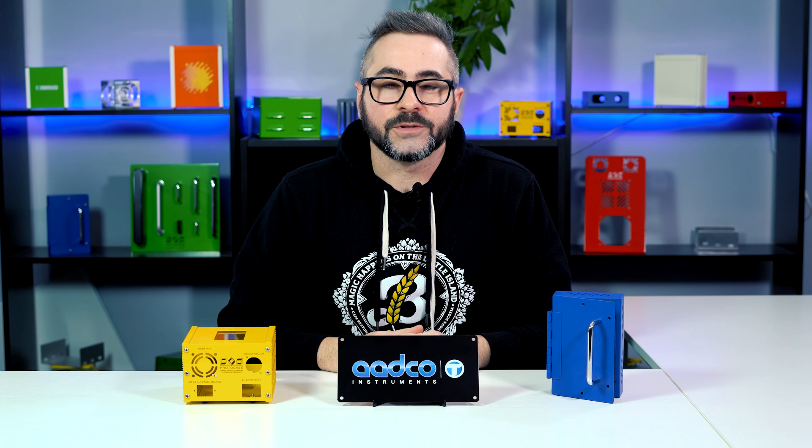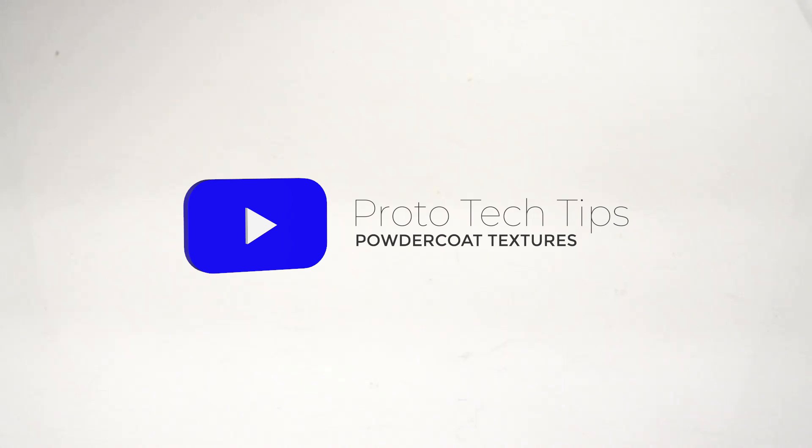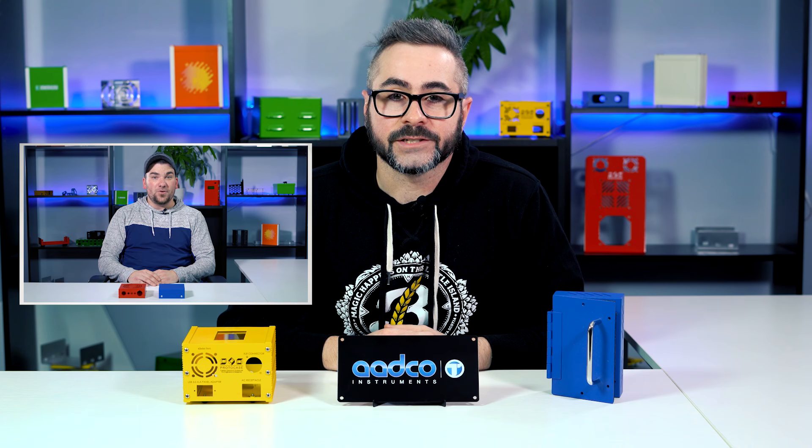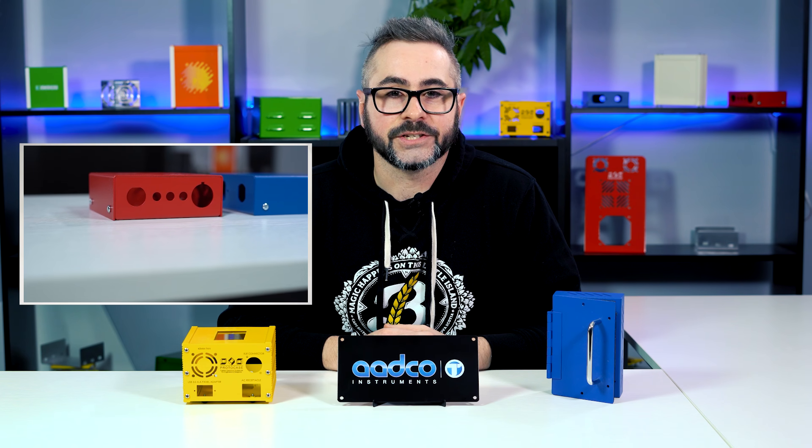Hey everybody, Chris here from Protocase with another tech tip video. Today we're going to talk about powder coating and the different textures that are available. If you didn't already check out Cody's tech tip video on the differences between polyester and epoxy powder coats, I suggest you check that out — we'll give you the link in the description below.